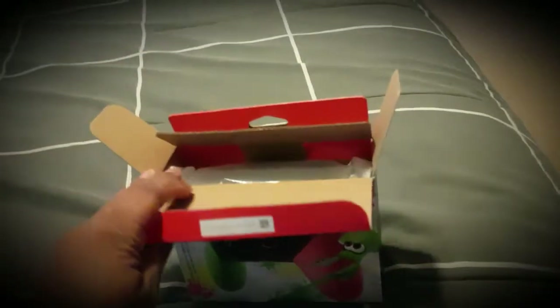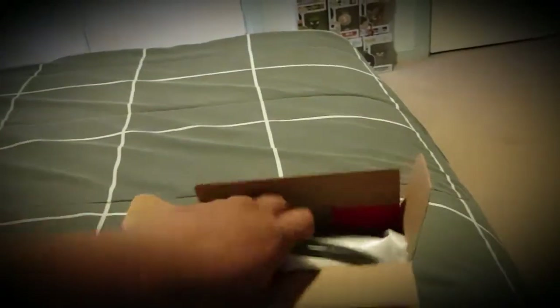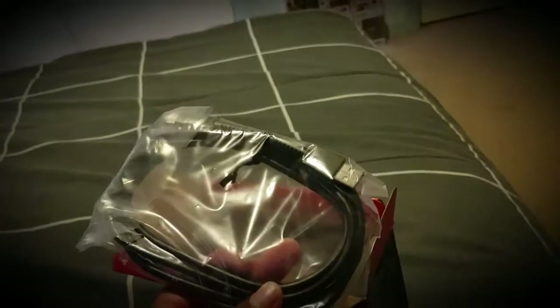So I managed to pick this up for $110, I think it was, just because it's a limited edition with the Splatoon on it. I'll get this out first, it's hard to get out. As you already know, or don't know, it comes with the USB-C cable, I think it is. So that's pretty cool.